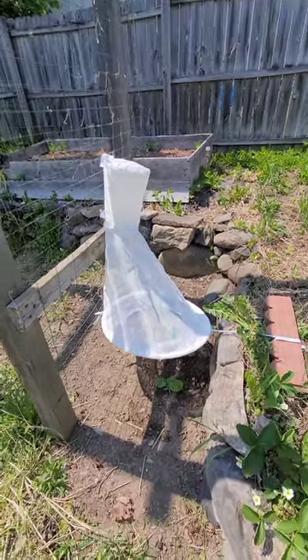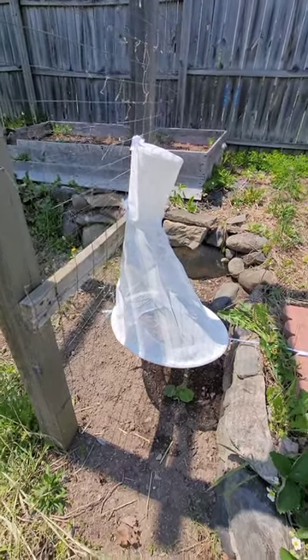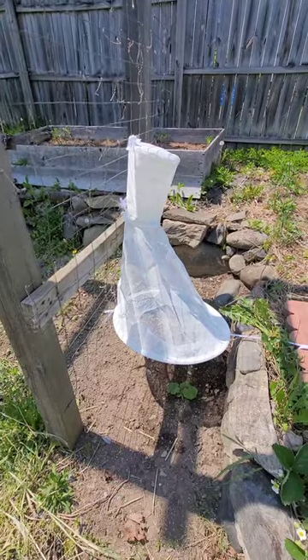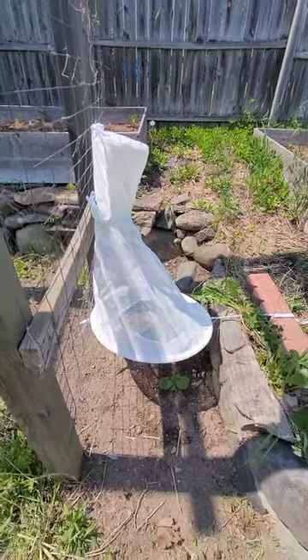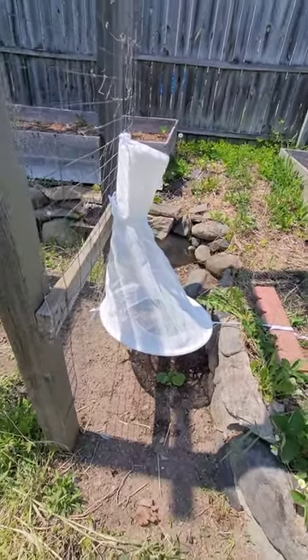It is June 1st and I'm trying something new today. This is called a heliothis trap and I'm using this to trap squash vine borers. There are a few insects that can cause a lot of harm to pumpkin plants, and one of them is called a squash vine borer.